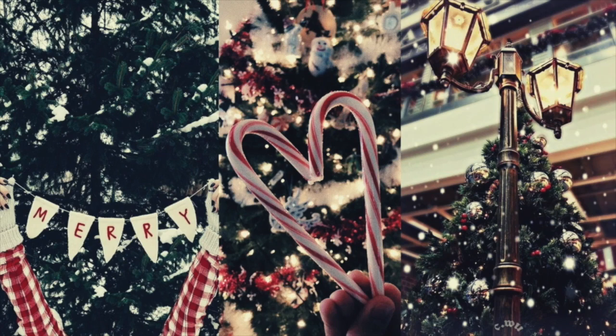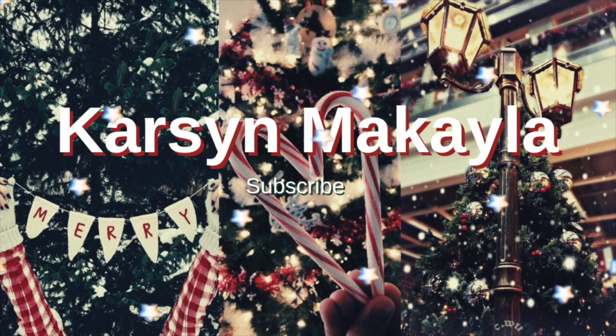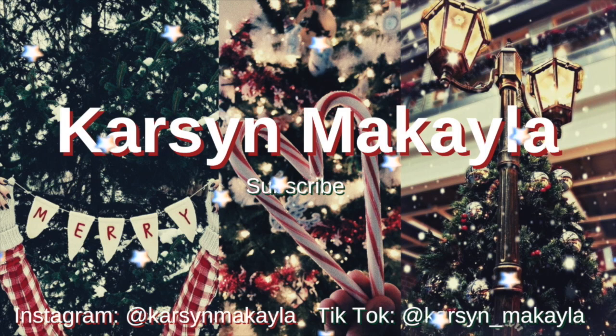I say that I want to do a craft to my family and then I get this out of it. Hey guys, it's Carson. Welcome back to my channel. Today is vlogmas day four. Today is a different video from all the videos I have been uploading. We're trying a DIY.